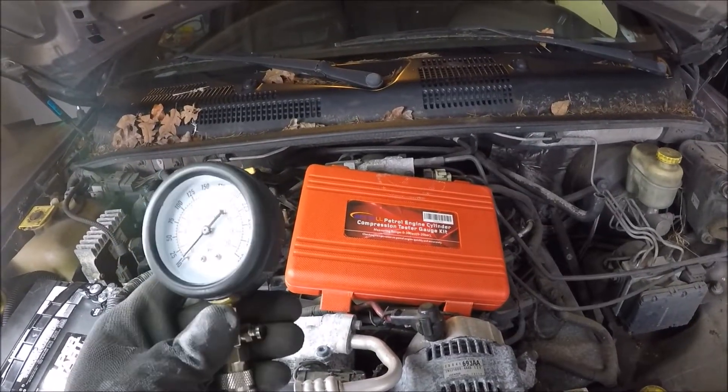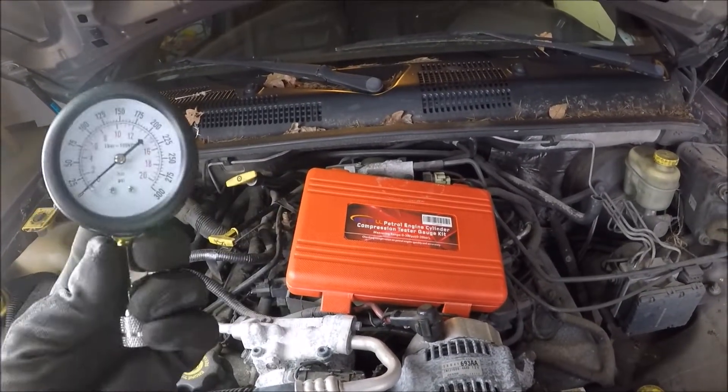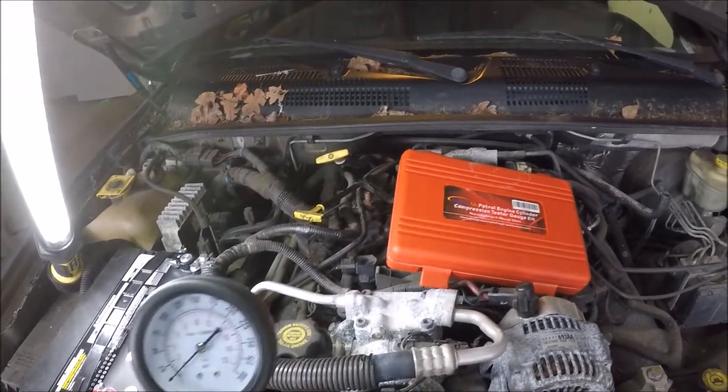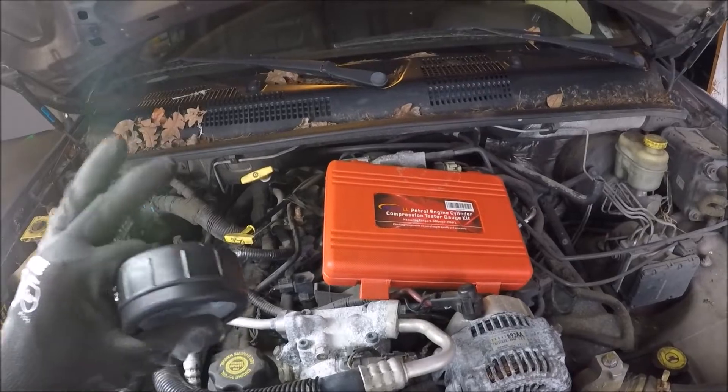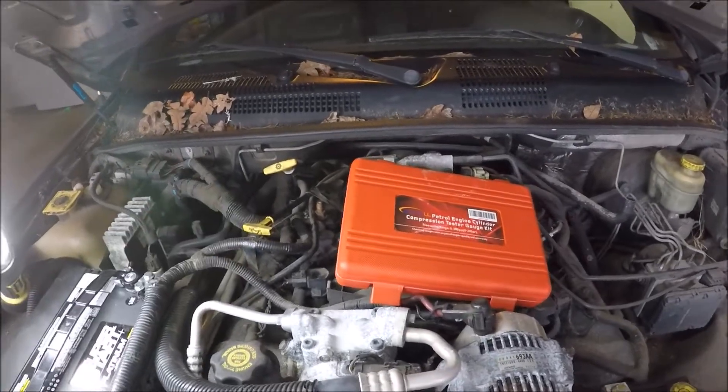I'm starting on the passenger side of the engine because the knock sounds like it's coming from this side. I'm going to pull each spark plug in the row, thread in the gauge, and start cranking it over to figure out which cylinder we're having an issue with.